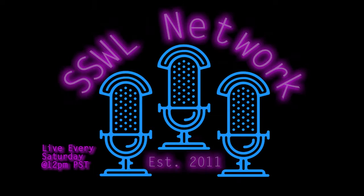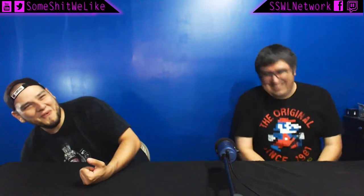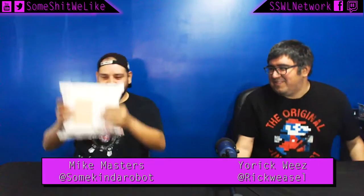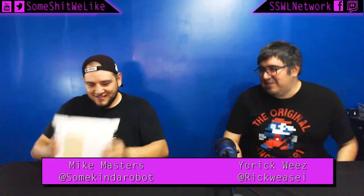Moving on — speaking of packages, should I do this? Speaking of packages and FedEx. It's actually USPS. The United States Postal Service. I got an unboxing for you today.